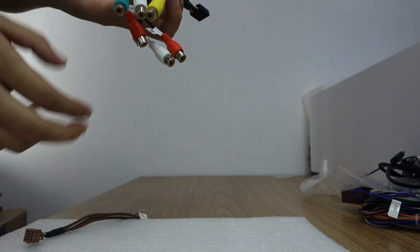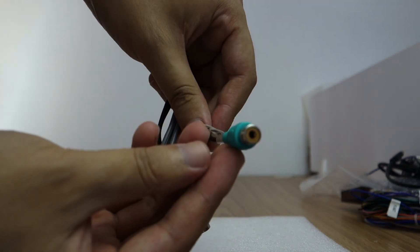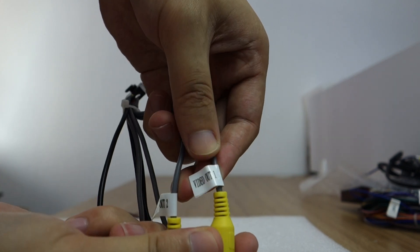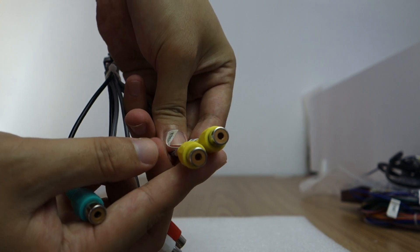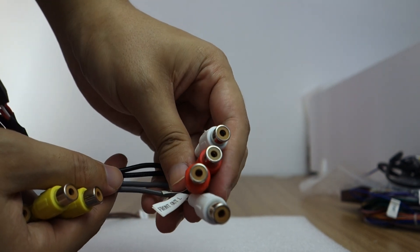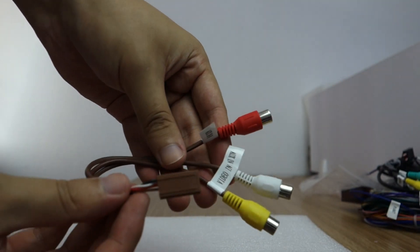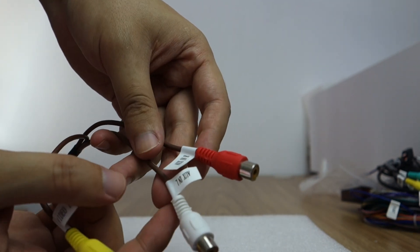And this is audio combo — subwoofer, AC type. This is audio/video output: video out 1 and video out 2. And this audio combo output, video out 2. And this is audio input.